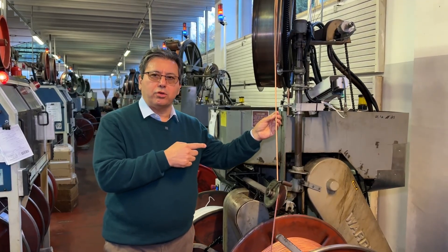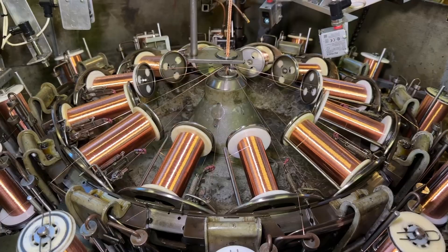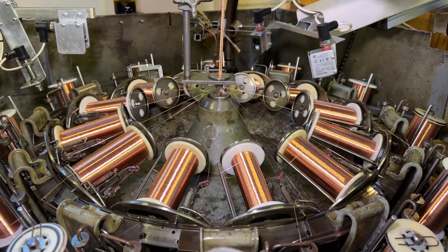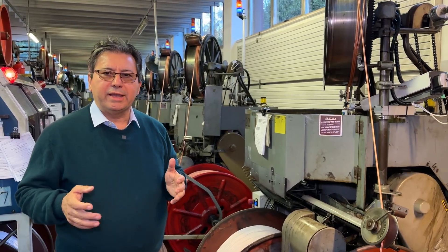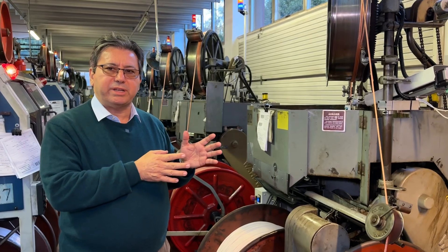This is the braiding process. The braiding process is made by means of 24-spool braiding machines. 24-spool braiding machines can give a 50% better mark close-over if compared to 16-spool braiding machines.